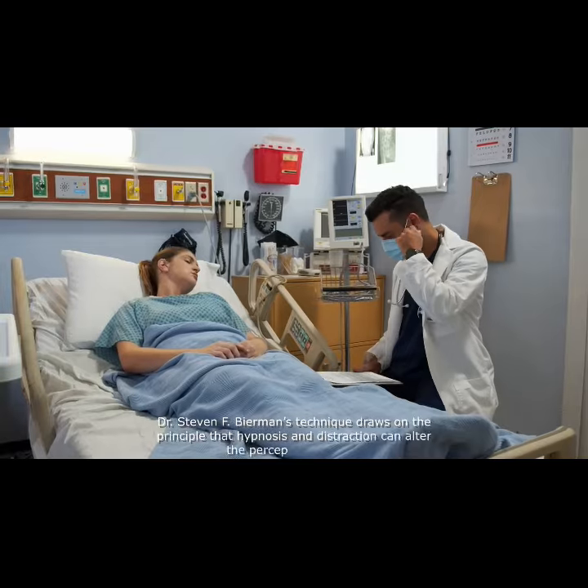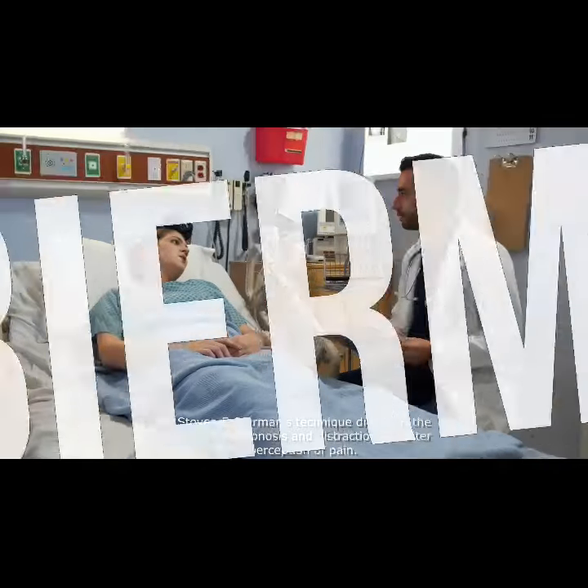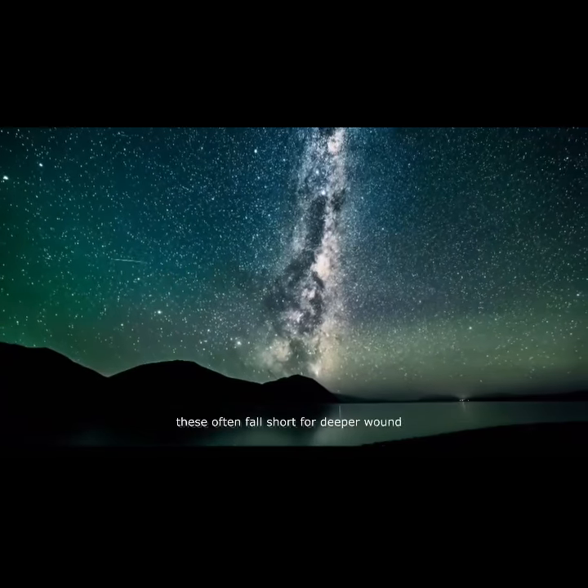Dr. Stephen F. Berman's technique draws on the principle that hypnosis and distraction can alter the perception of pain. While topical anaesthetics have been used to reduce pain, these often fall short for deeper wounds.